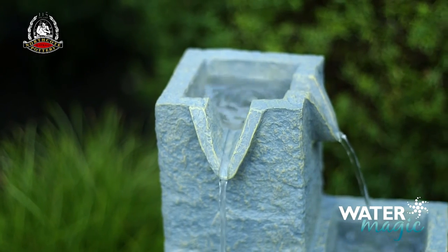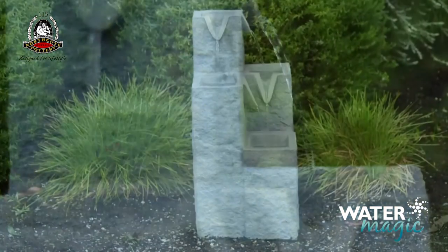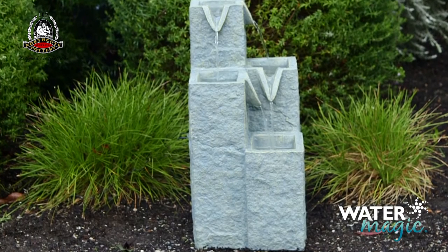It's important to never let the pump run dry. Always make sure it's fully submerged and top up your fountain on a regular basis. Always disconnect from power before cleaning or maintaining.